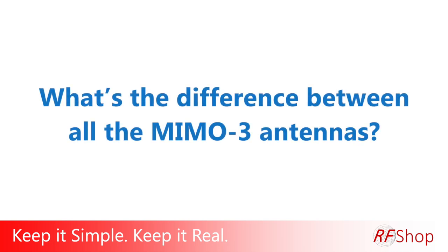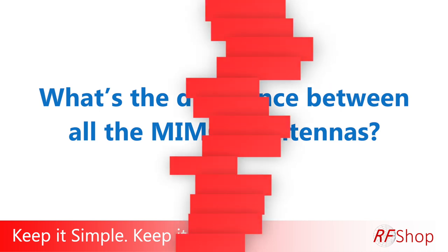What's the difference between all the MIMO3 antennas? We've had a lot of inquiries and good success with the Pointing MIMO3 antenna. There's one behind me on that pink caravan, which I always keep using, and there's one in front of me.